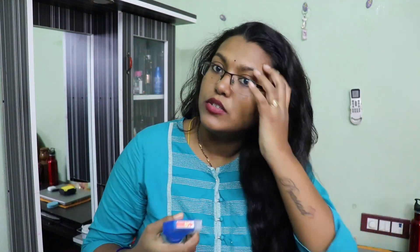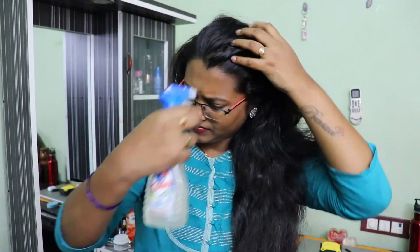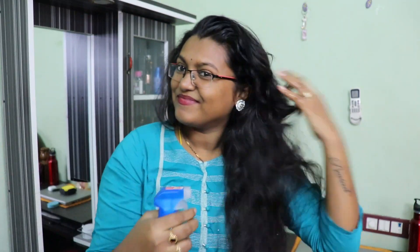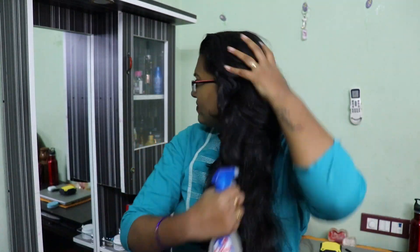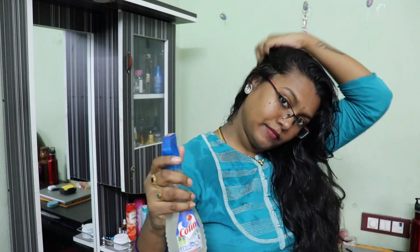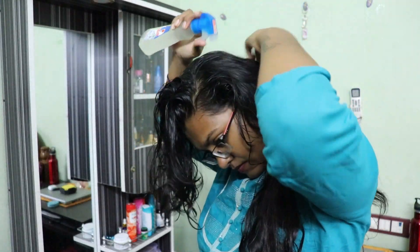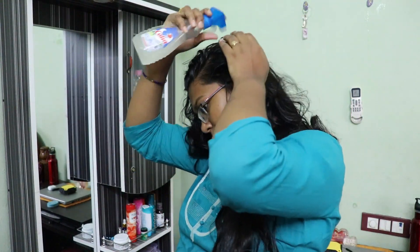Now we spray the hair in the middle. The hair is better to be careful with the roots of the hair, so we use it from roots to the middle. First, I will take two partitions. This process is very important. We use the rice water from the roots. If you apply the hair, you will leave it for 10 minutes.